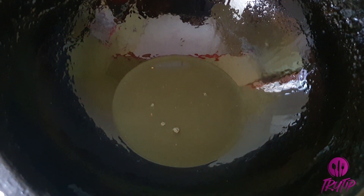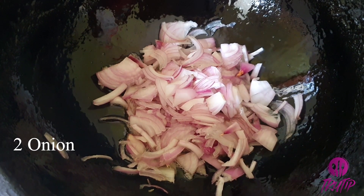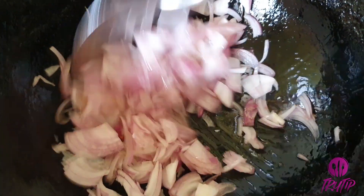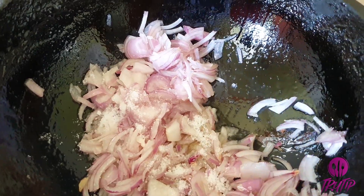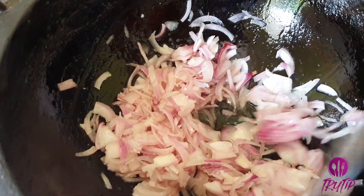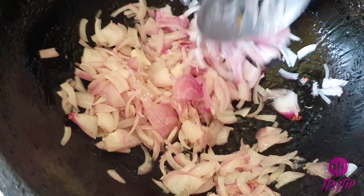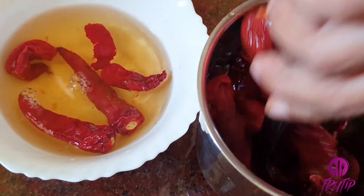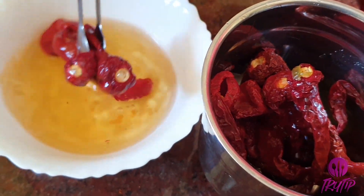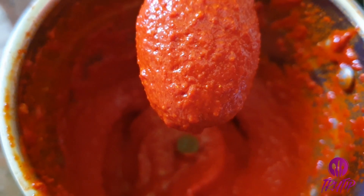Now let's start preparing the roast. Heat an iron kadai and add 2 tbsp of oil. Once the oil is heated, add 2 medium-sized finely chopped onions with a little salt, which helps to sauté them.